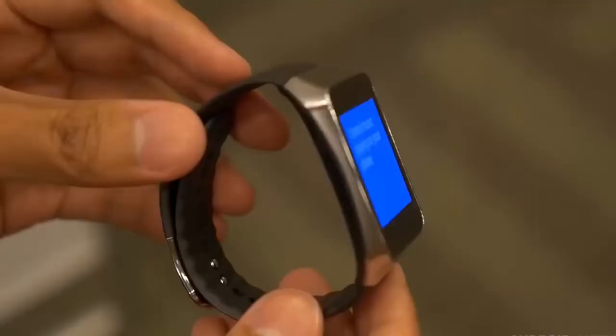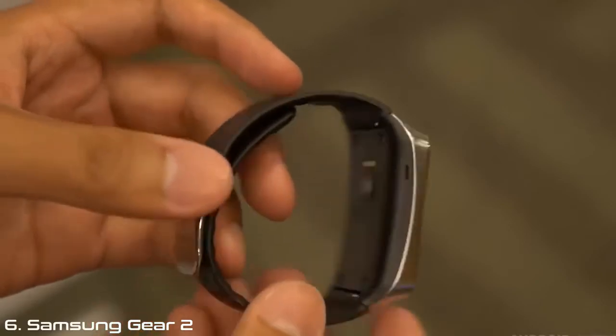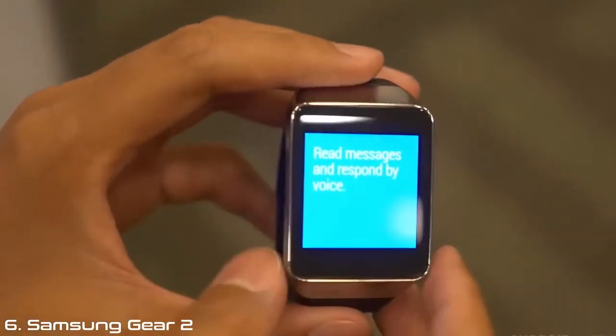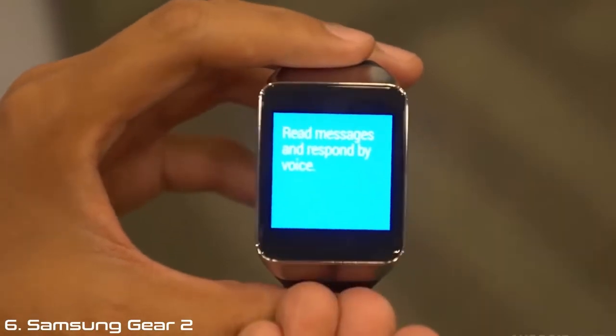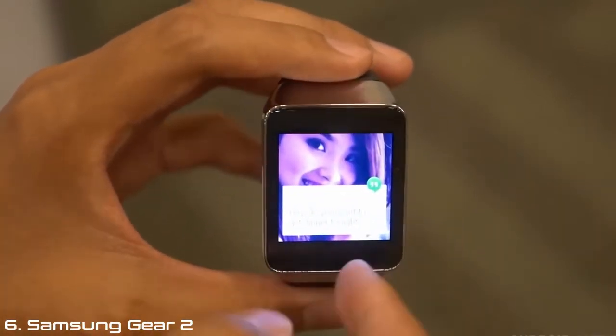I've had my lunch, I've done all my emails, I'm going to go for a little 5k run. Hey, it's Joshua from Android Authority. And here I am with the Samsung Gear Live — we're going to give you your first look on here.